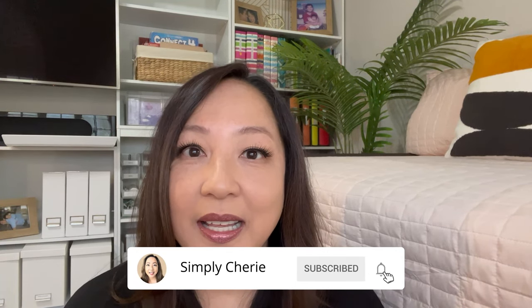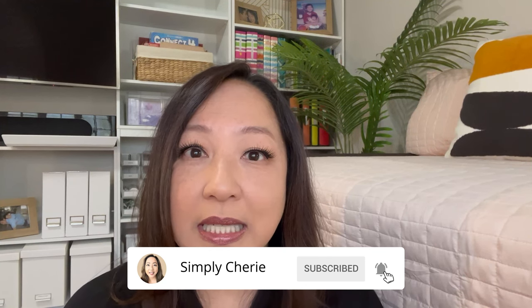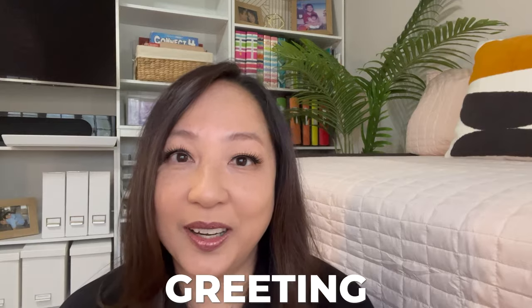Hi friends, it's me Simply Sherry. I help you organize your home and preparedness, so if you want to get organized, hit that subscribe button. In today's video I'm going to show you how to organize greeting cards with a container used specifically for that — for occasions like birthdays, showers, weddings, graduation, sympathy, thank you, and all kinds of things throughout the year, so that you're always ready with a greeting card.